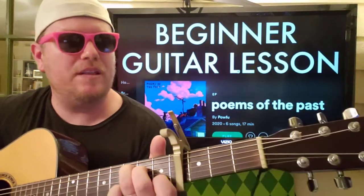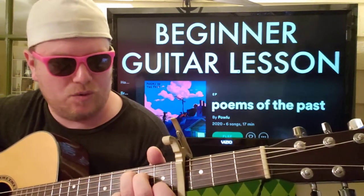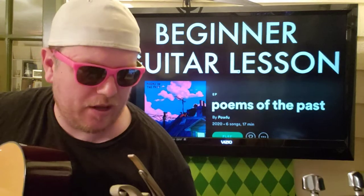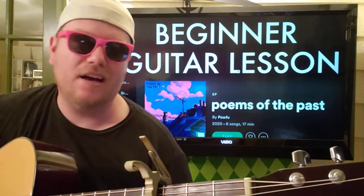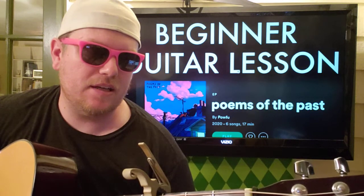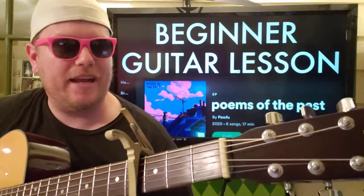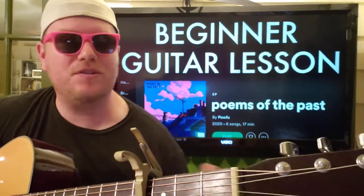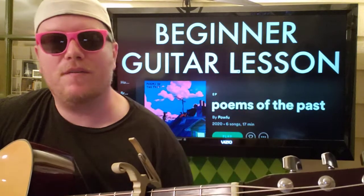Hey guys, it's Brian back here again with another guitar tutorial. We've got the new one from Pau Fu called 'World of Chaos' and it features Rose Boy, Homie, and Ivory. It's a pretty cool, pretty chill song and you only need to know four chords, which is great. It doesn't have a high-volume strum pattern so it's a perfect song for a beginner for sure.